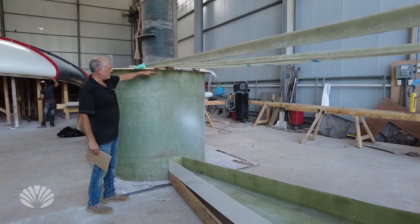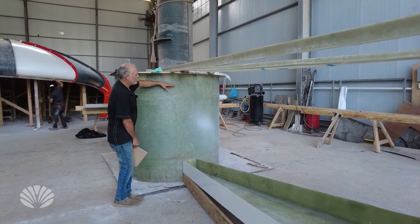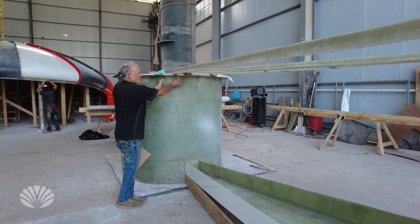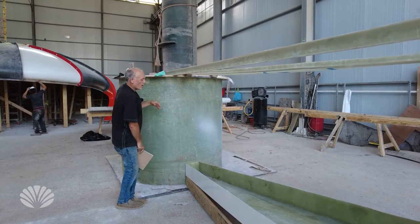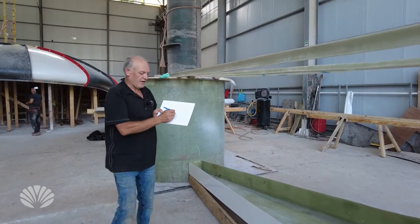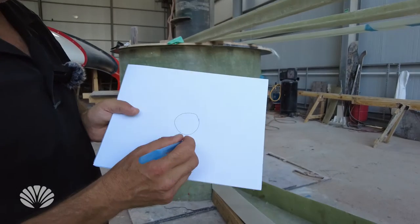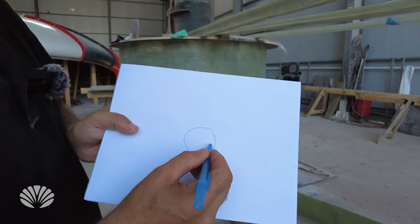We're looking at two options. A flange — two flanges where the I-beam will fit into it and then we fiberglass it. Or the new design that we're looking at right now — this is the top-down view — so this here is the actual collar, the spar.